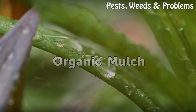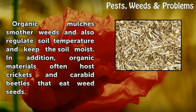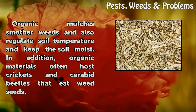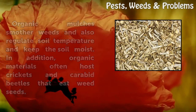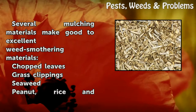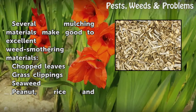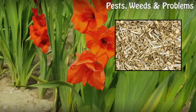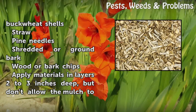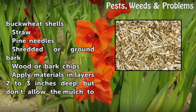Organic mulches smother weeds and also regulate soil temperature and keep the soil moist. In addition, organic materials often host crickets and carabid beetles that eat weed seeds. Several mulching materials make good to excellent weed smothering materials, including chopped leaves, grass clippings, seaweed, peanut, rice and buckwheat shells, straw, pine needles, shredded or ground bark, and wood or bark chips.